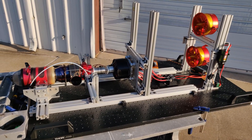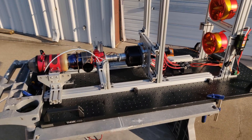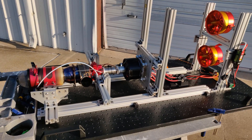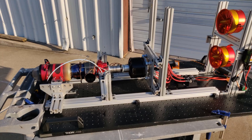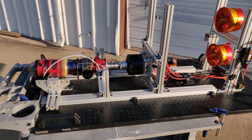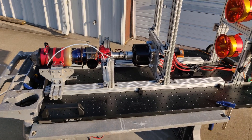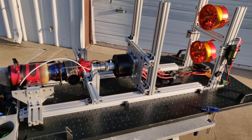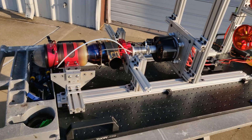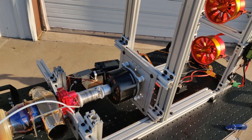All right guys, welcome back to another video. So here in front of you today I have this turboelectric hybrid aircraft propulsion test bench. I'm going to be doing a quick overview of what all is going on here, and then I will go ahead and fire it up and do a test run to make sure everything's working. So go ahead and start here at the top.